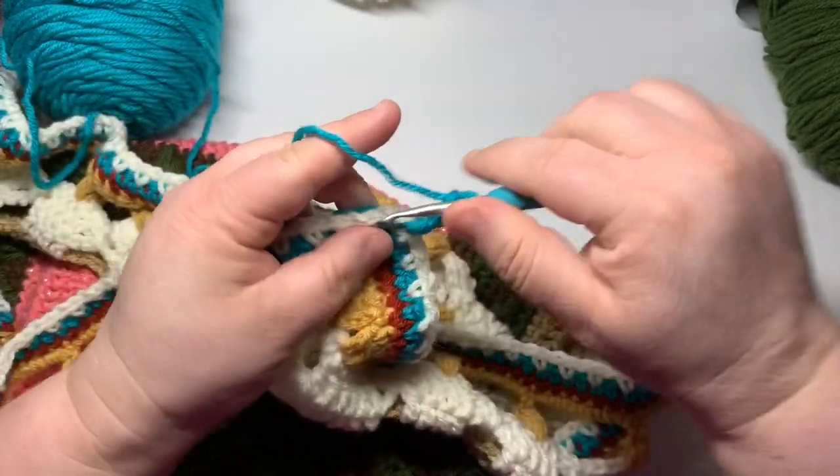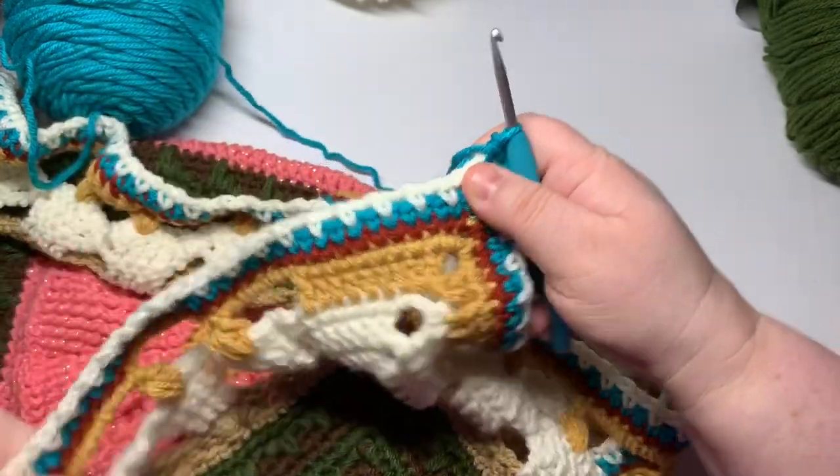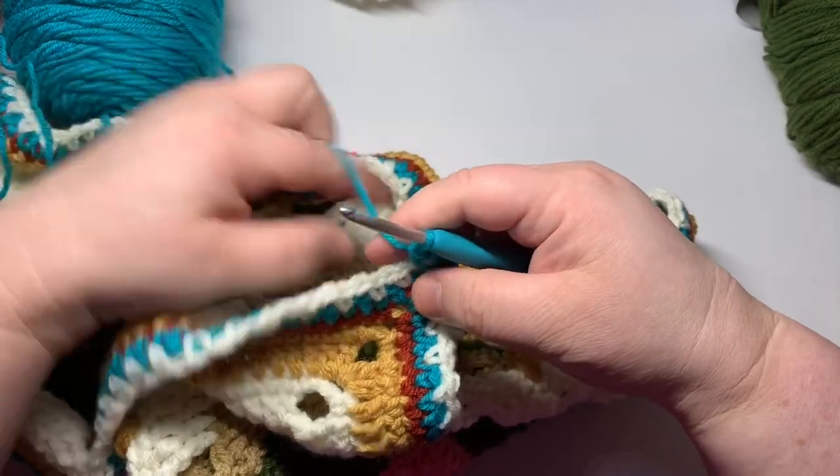Round 33 is done. I have 37 single crochets going across each side. We're going to join with our blue — or whatever your color is from this round — with a chain one, single crochet, chain three, single crochet in the corner. This is where we're going to hide all of that white chaining, so all you're going to see are these little dots of white color coming through.